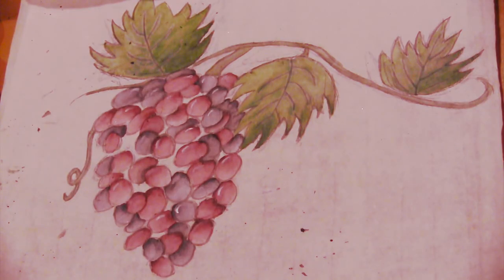This is the final product. Thank you for watching this tutorial, and I hope you liked it. Please give this video a thumbs up and subscribe. I'll see you in my next video.